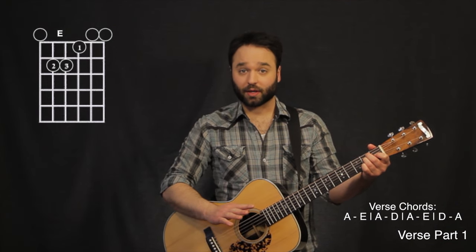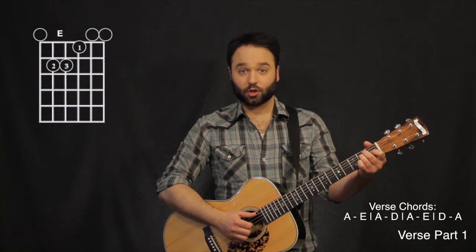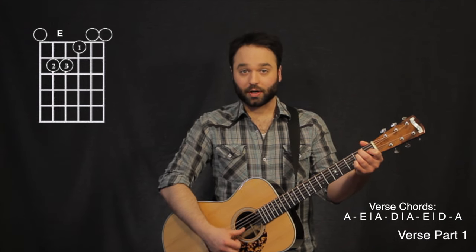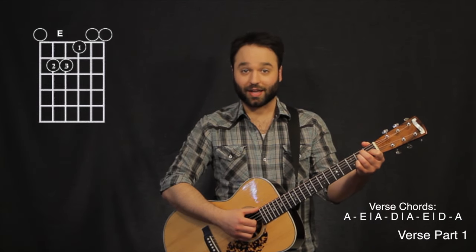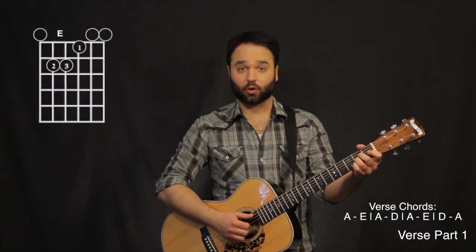Then I take off my pinky and I play that second string open, twice. So this chord is going to be an E6 chord, but it doesn't really matter what we call it because we're just hanging on that just for a second. So the first two chords are going to be...